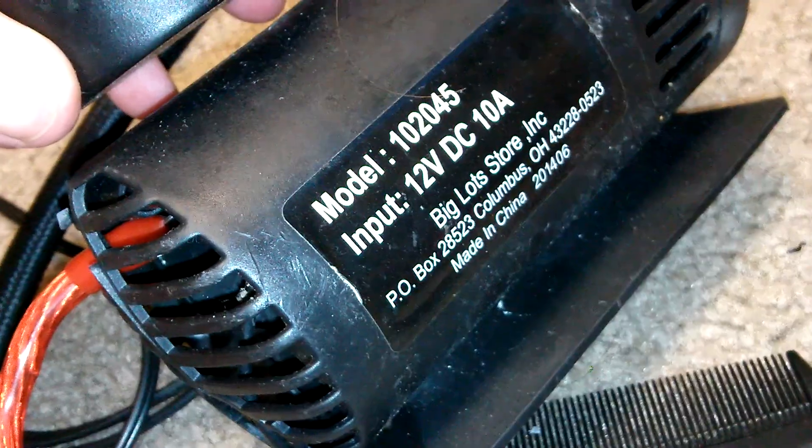I have the C-clips on here since this is meant for an actual car amplifier, so you plug it into the terminal, put the screw in, and you're done. This pump is rated at 12-volt DC, 10 amperes. I'll go ahead and demonstrate the power supply.